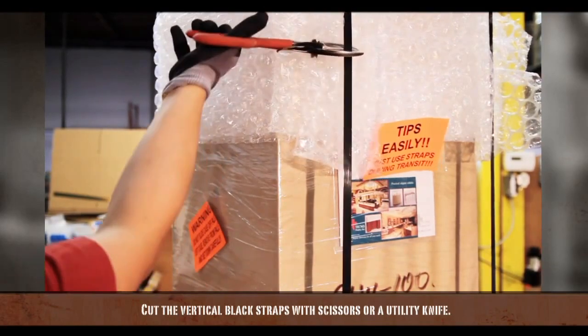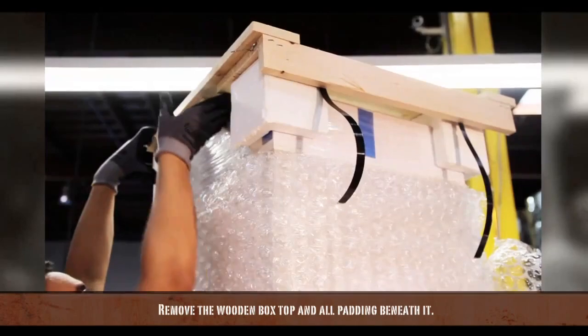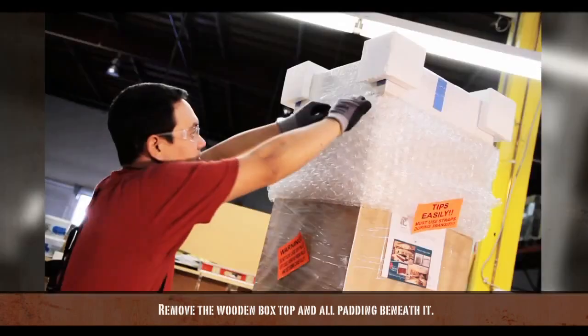Cut the vertical black straps with scissors or a utility knife. Next, remove the wooden box top and all padding beneath it.